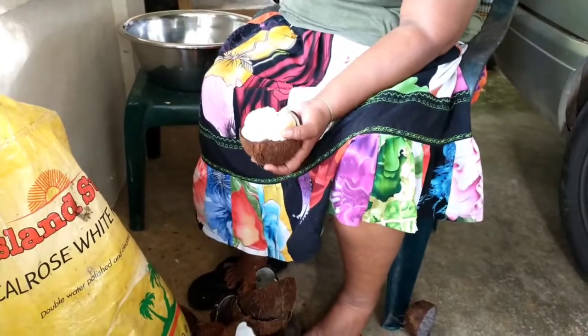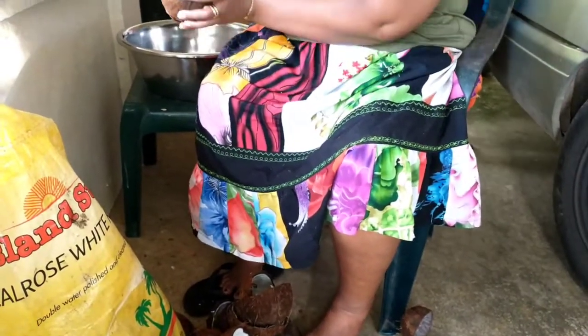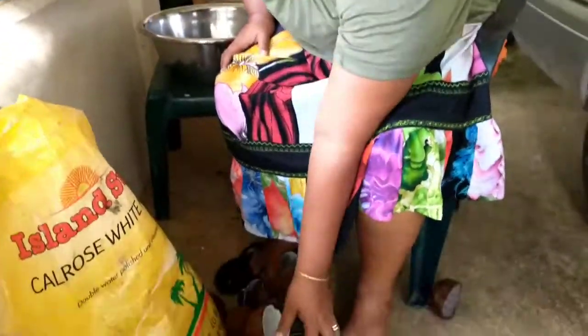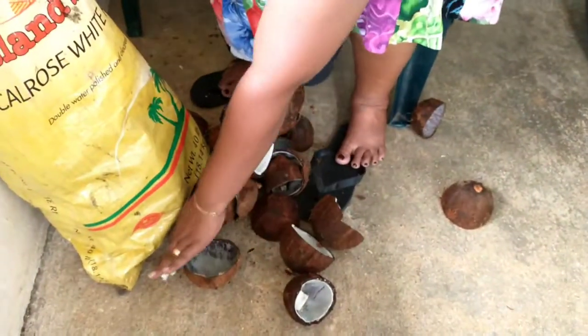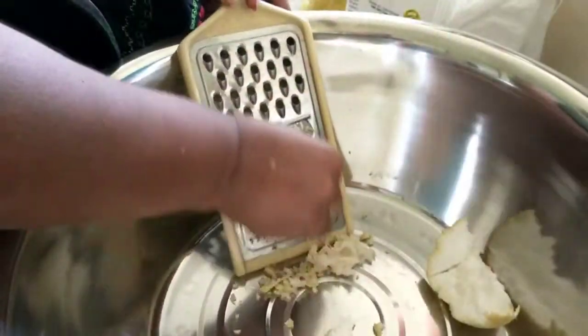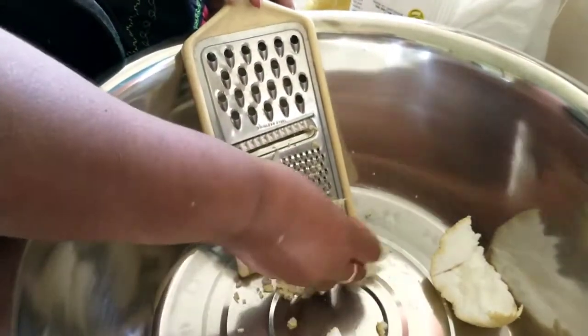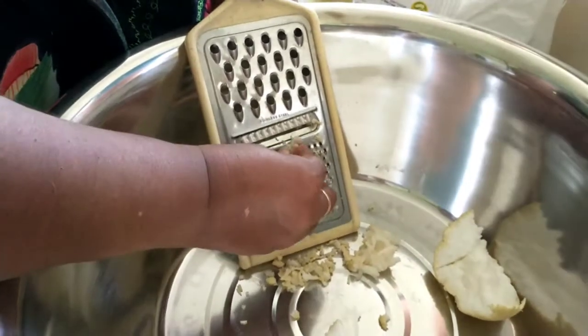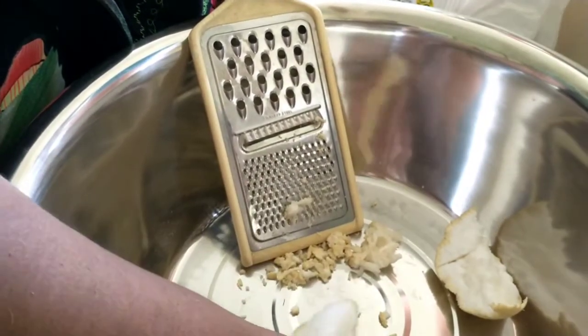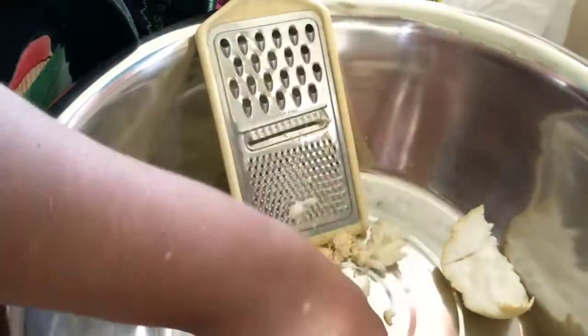The word 'ice' is the English word ice, borrowed from English. This will next be grated. The grating will produce the small bits of coconut that are in the ice shri-met.